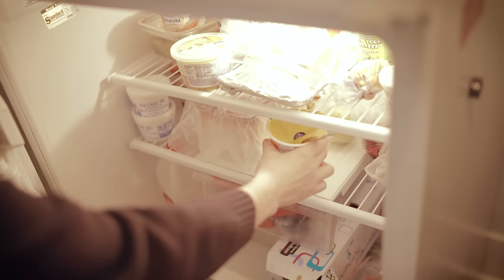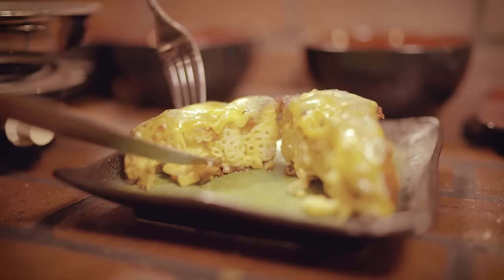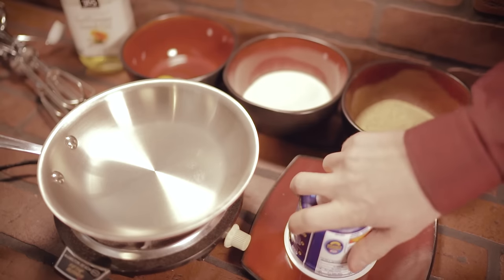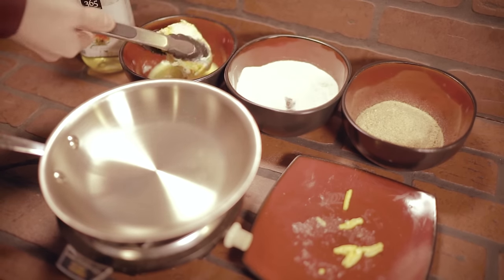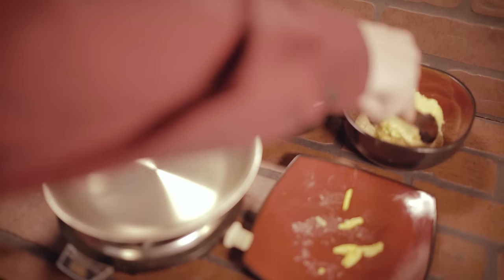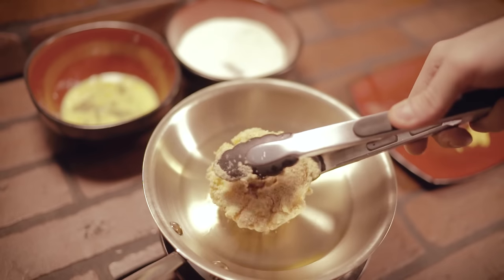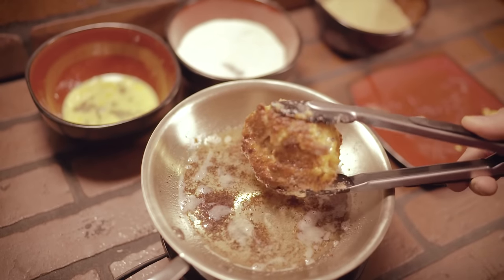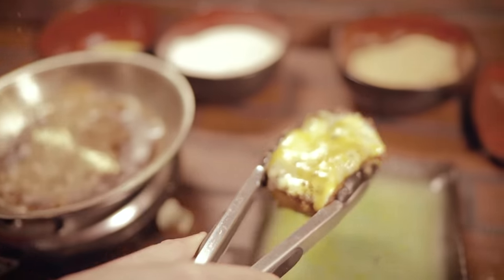Do you have some leftover mac and cheese from lunch? Awesome. Stick it in the fridge because when you get hungry later, you're in for a delicious snack. Plop your leftovers right onto a plate and then dip them in flour, a beaten egg, and finally a coat of breadcrumbs. Heat up just a bit of cooking oil until it's sizzling. Now toss your battered monstrosity right in the pan.